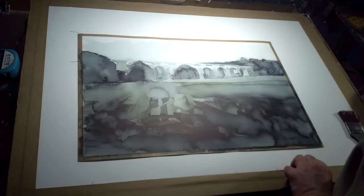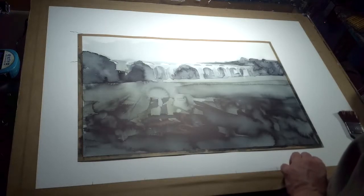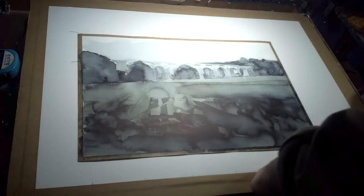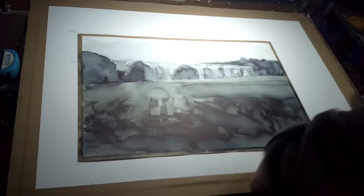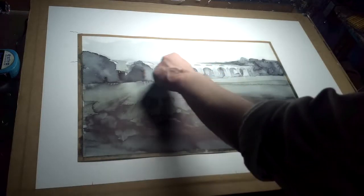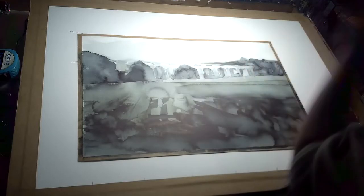This is — I forget how to say it, very Welsh — Pontsticill, I think, or Pontsticill. Don't even ask me how to spell it. But it's a viaduct, an aqueduct. So it's a railway bridge and a canalway. That's why you can see the other archways. There's like two layers to it.